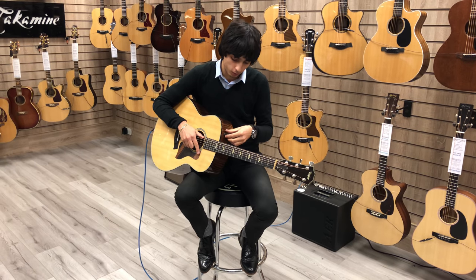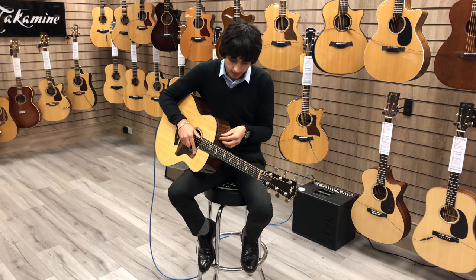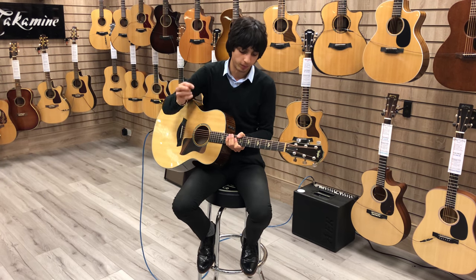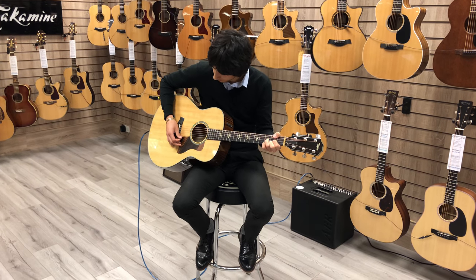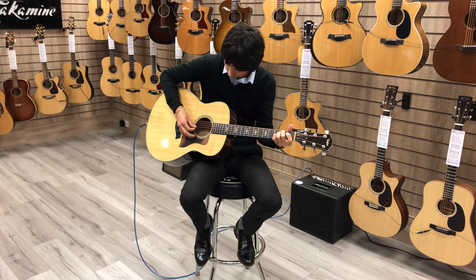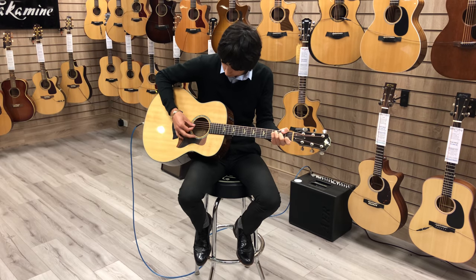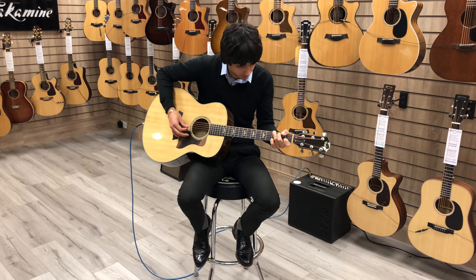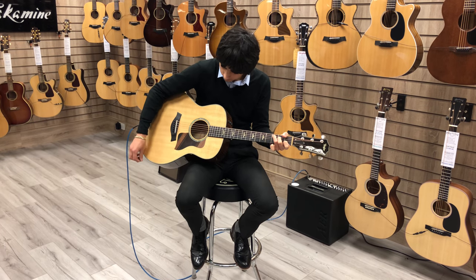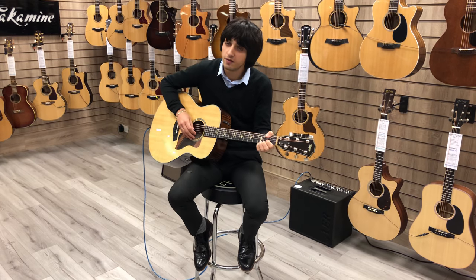We've got on board the Expression System 2 preamp system designed by Taylor. I'm currently running through an AER acoustic amplifier, and this is what the preamp sounds like. You've got a very nice sound there as well — great for fingerstyle too.